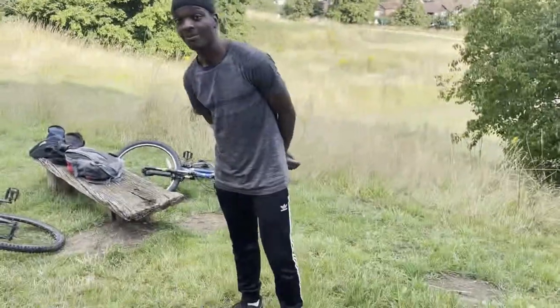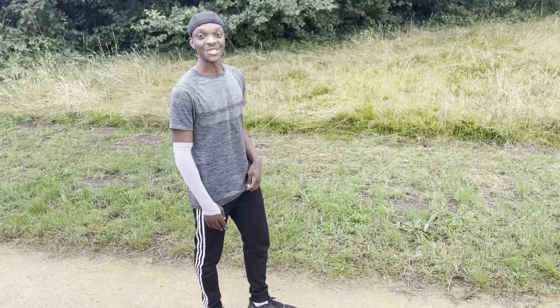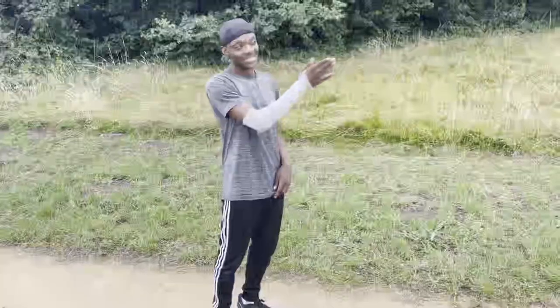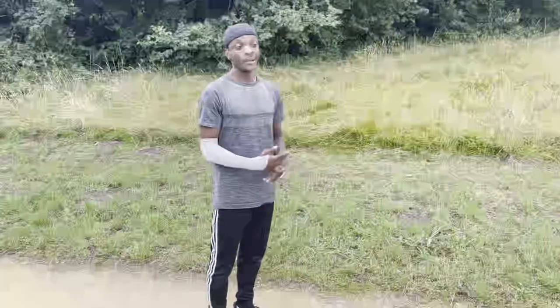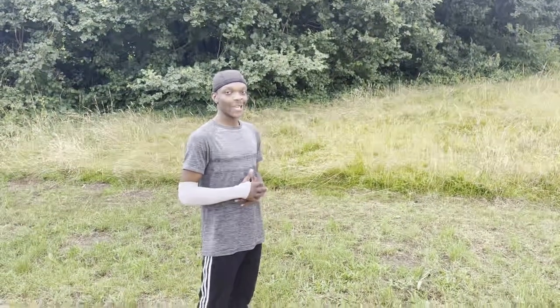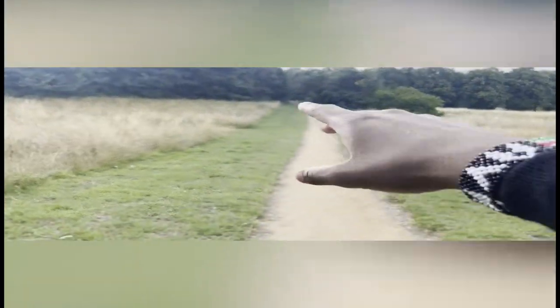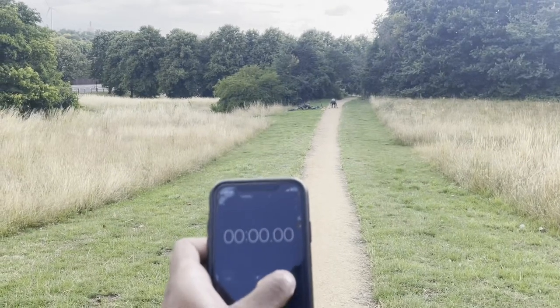Today we're going to start off with A skips and B skips — but first, stop the video. Basically what I was thinking is we need to see what my time is over a certain distance, and then after 30 days see it again. So he measured out a distance of about 44 meters from that cone to this one.